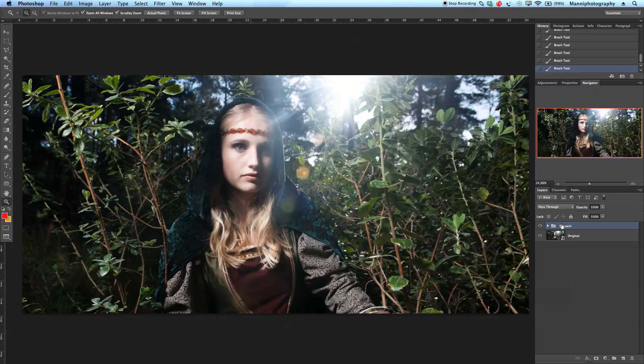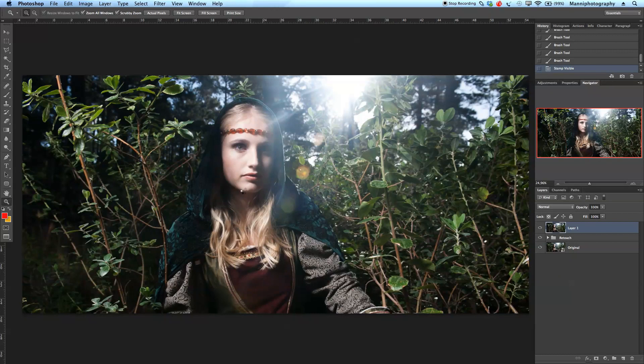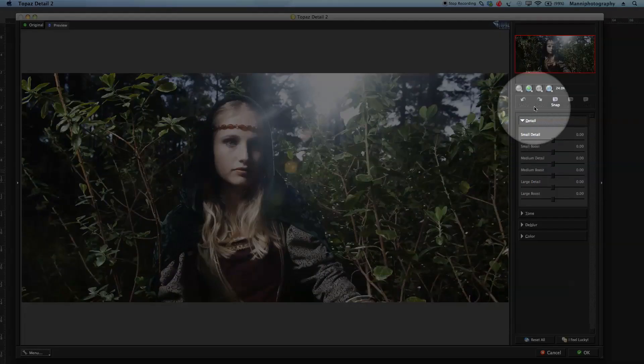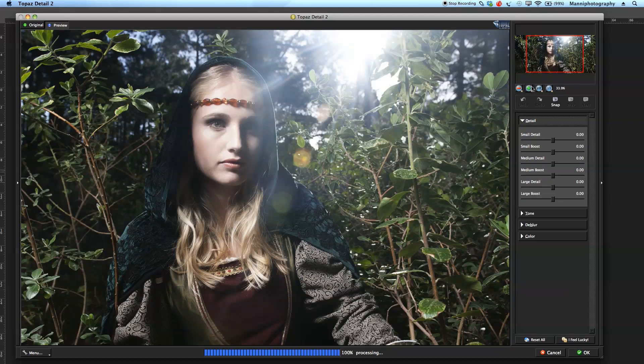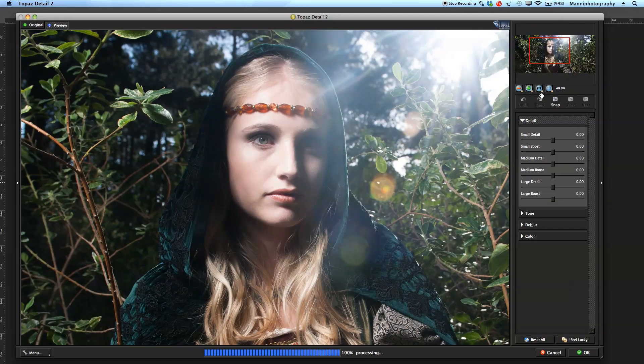Now I'm going to press Command+Alt+Shift+E — the master shortcut — to create a complete new merged layer. I want to add a little bit of sharpness again onto this image to get more details out of it. So I have this new layer. Going back into Filter — it's Topaz Labs Details 2 — we're going to work with that and create more sharpness and get more details out of this image.